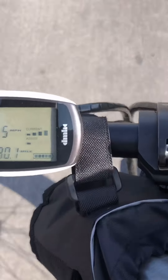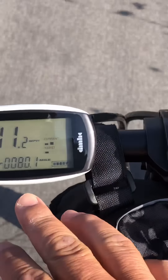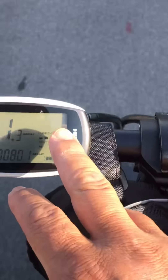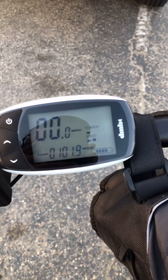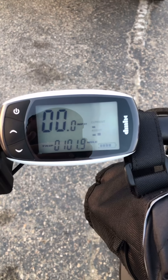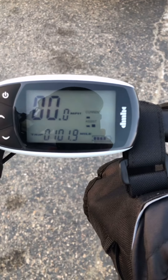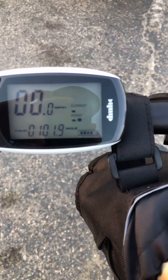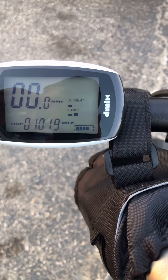Once I get going again, you should see the draw taper off because we're reaching our pedal assist speed of about 12 miles an hour, and the amp draw will be a lot lower. At that point you should be able to run the battery longer. Okay, we're done with our ride. Didn't quite get 30 miles — we got about 22 miles in. I did pedal assist mode 1 going up, which does require actual pedaling, and pedal assist mode 2 coming back, which was relatively effortless. In that 21 miles I spent about 1 bar.